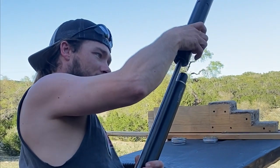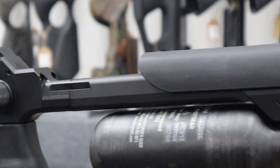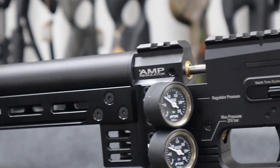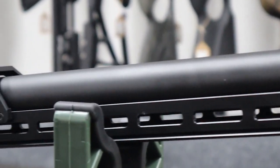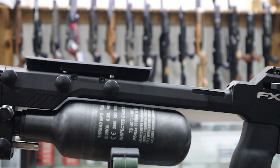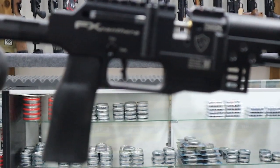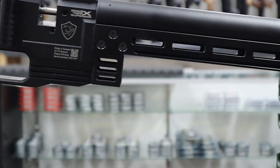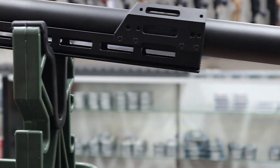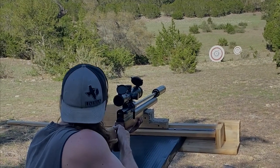Hopefully you guys enjoyed this video. It obviously wasn't an in-depth review and we didn't discuss every aspect of the gun — we just wanted to show you guys what it can do right out of the box. There was no special tuning, no adjusting of regulators, no special ammo selection. These were out-of-the-tin slugs and an out-of-the-box gun with just messing with the power wheel on the side. If you want to see more, check us out at alamoairguns.com, and follow along on Instagram and Facebook. Just look for Alamo Airguns. See you guys in the next one.